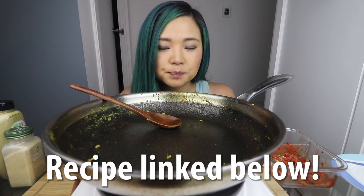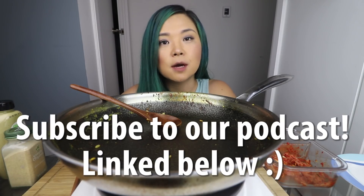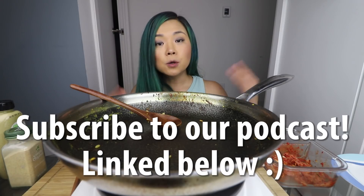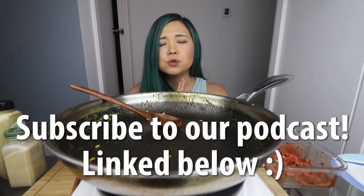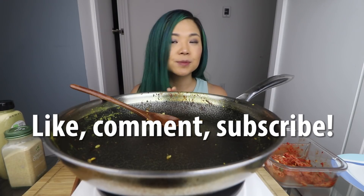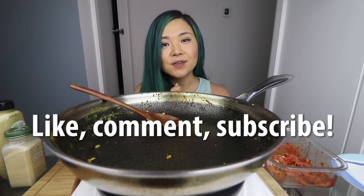I'm going to leave you guys a recipe in a blog post linked down below, so don't forget to check that out. I'll also leave the podcast episode linked down below for those of you that want to hear our tips on how to spend your quarantine. I really hope you guys are doing okay, I hope you're doing well, I hope you are safe and healthy. Thank you so much for watching. Make sure you give this video a big thumbs up, and if you're new to this channel, don't forget to subscribe, and I'll see you guys in my next video. Bye!